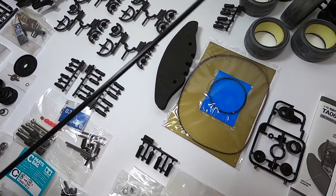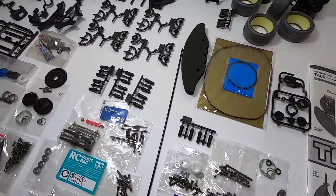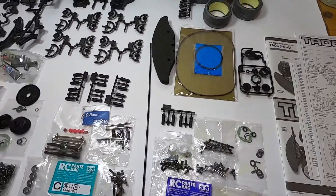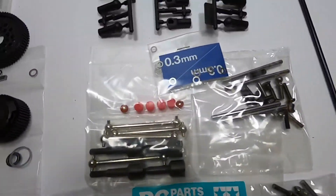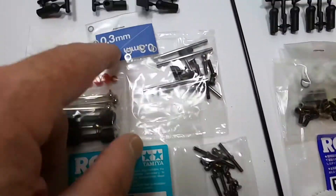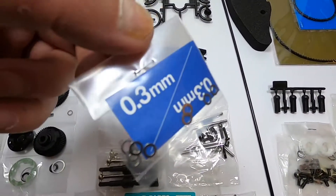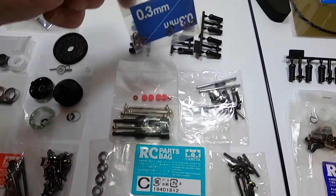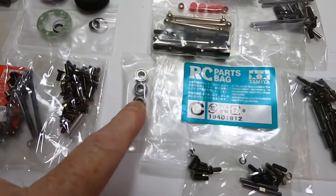After Bag B we have Bag C, which contains parts for the shock absorbers and transmission shafts. Some other parts I'm not yet sure about — we will discover what they are.